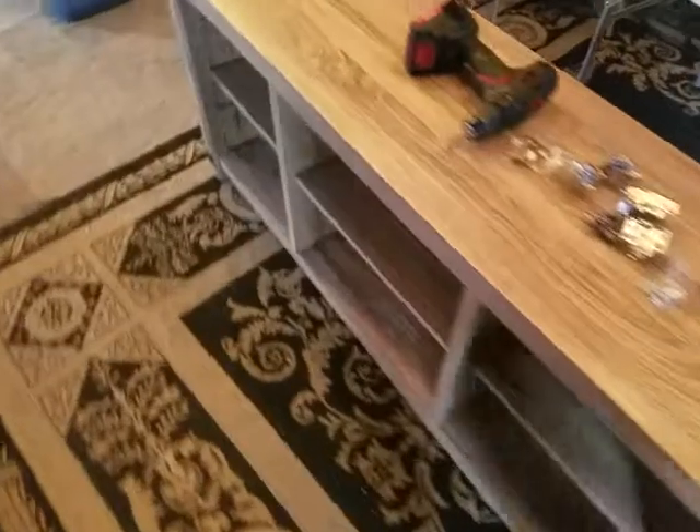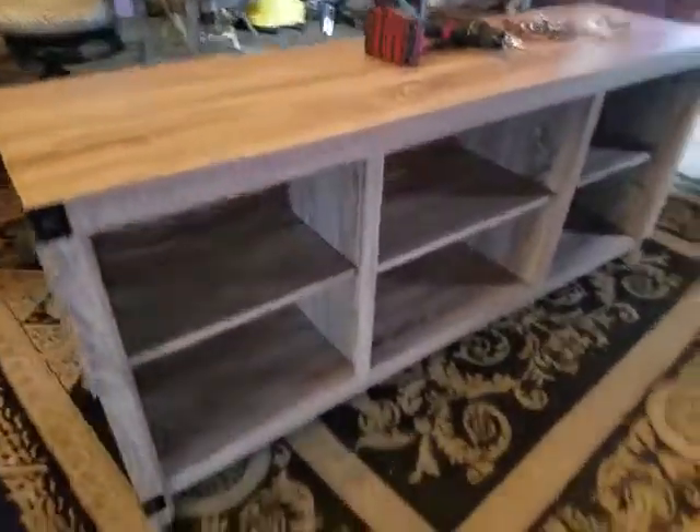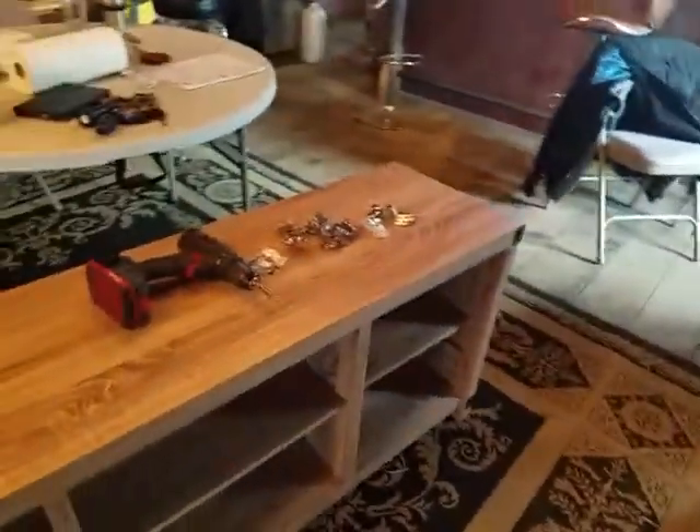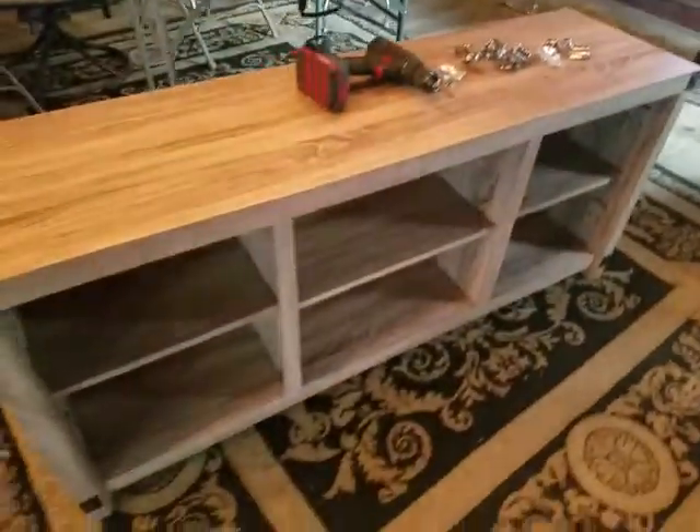I've been going at this now for about 45 minutes and all I have left to put on is the doors. So I'm quite pleased with it.